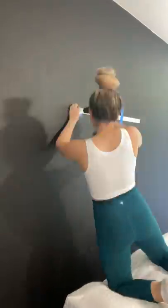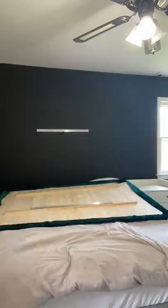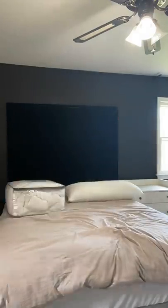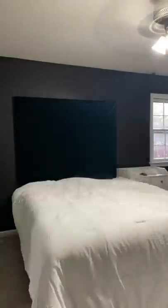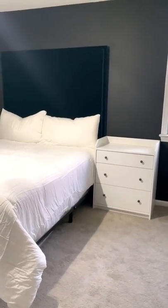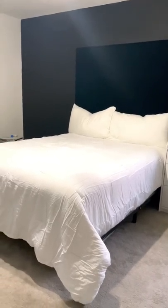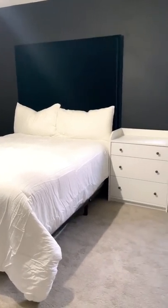I found the studs, screwed it in, and even though this headboard weighs literally as much as me, I didn't want to wait for Dustin to get home, so I maneuvered a way to get it on the wall by myself. Then I switched out our bedding from light gray to white and I'm really loving how it's turning out, but I'm still not sure about our nightstands — I think I might need something a little bit smaller.